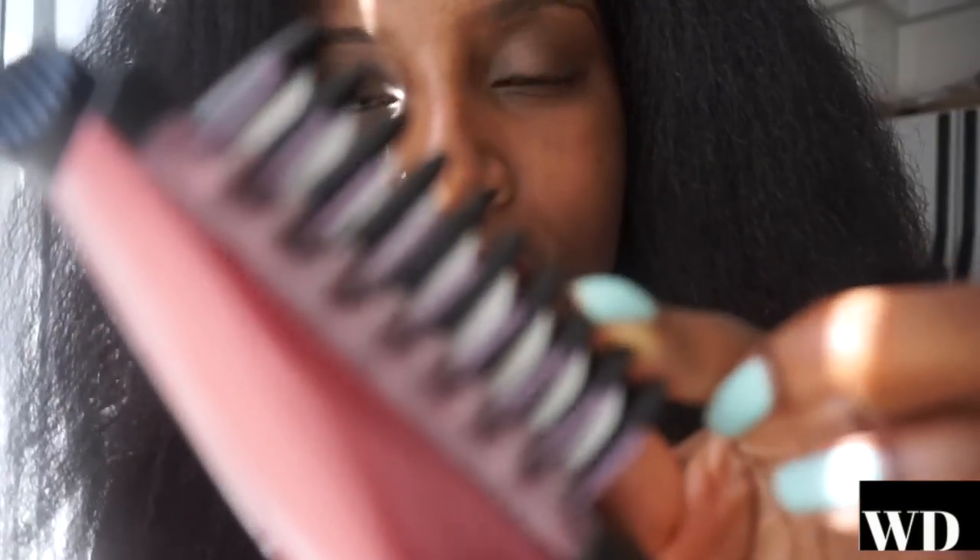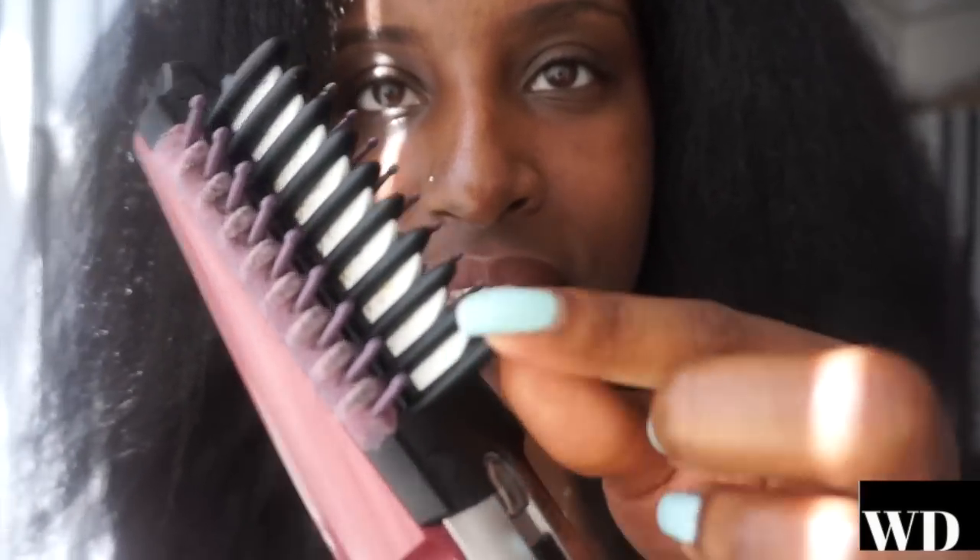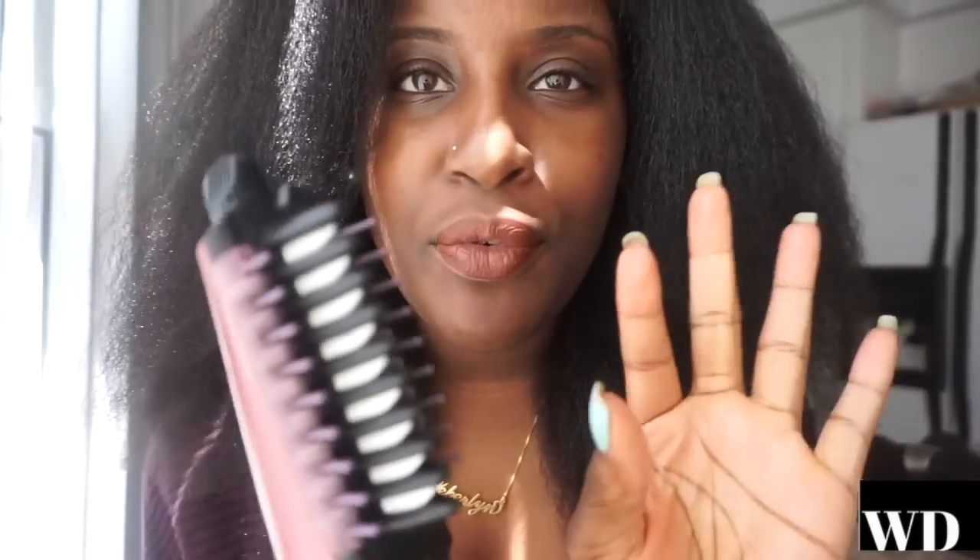The teeth are white, so any oil or product you use will get stuck between them. Just use a Q-tip with some warm water to clean them out and you'll be fine. That might be a con for some people.